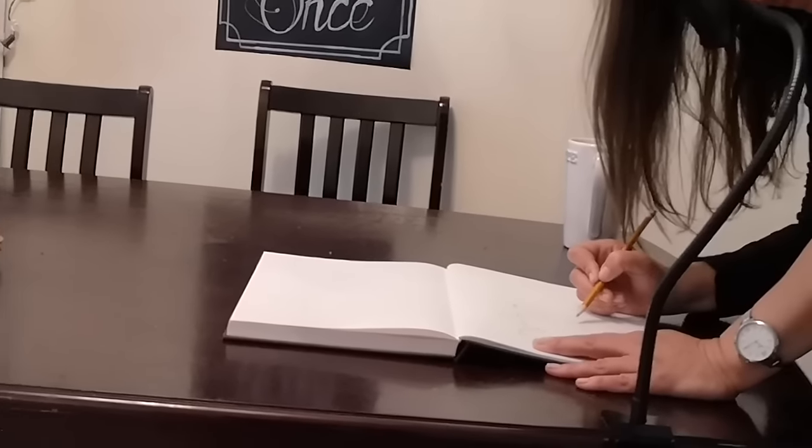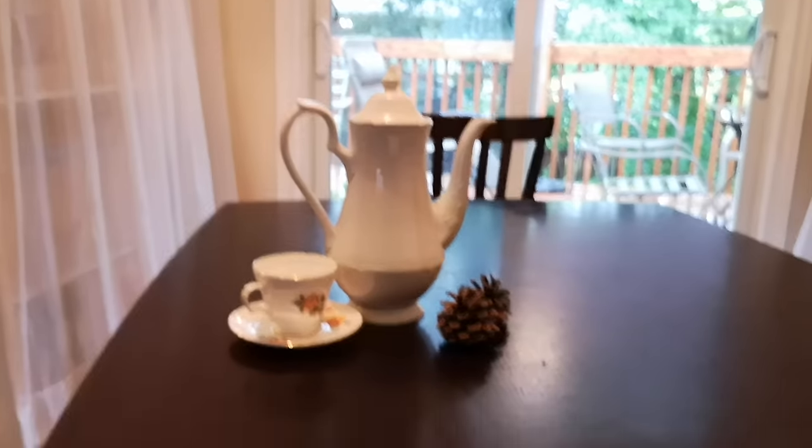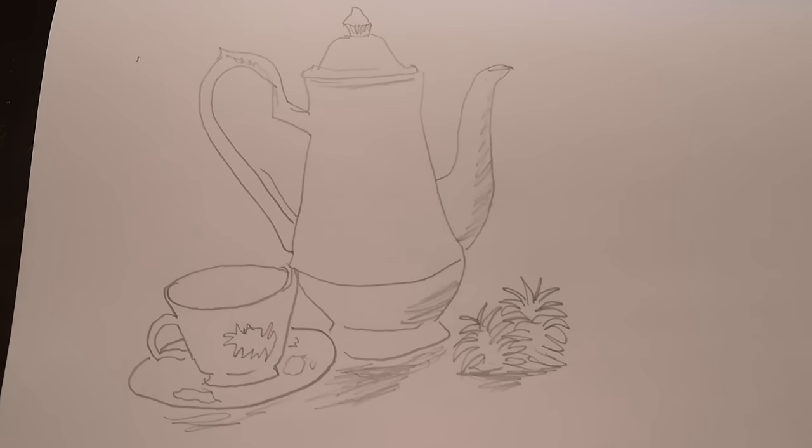You can see me here using it to draw this still life scene. And here's the result. You can see all the shapes and proportions are accurate and ready for me to fill in the details.